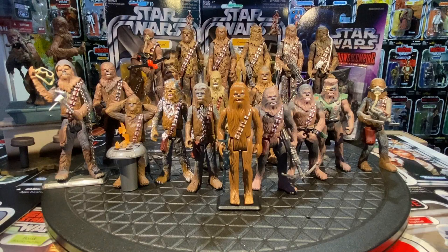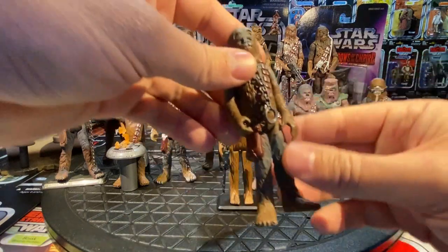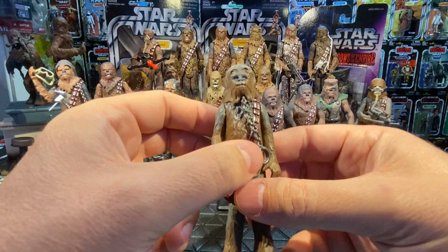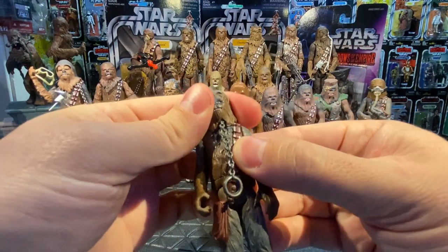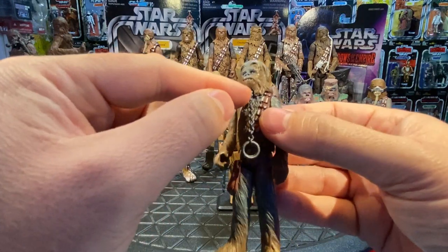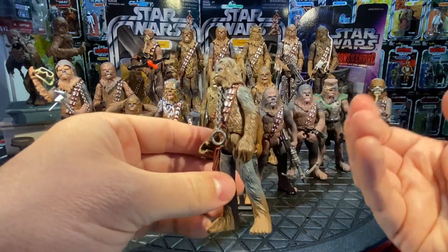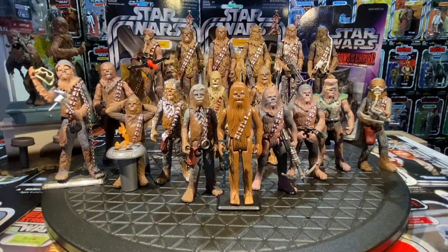Also in 1998, on the Freeze Frame card back: Boushh's Bounty Chewie. He maintains that toned-down look from the Mynock one. This time he's Princess Leia's prisoner when they went to visit Jabba trying to free Han Solo. He has waist swivel, arms move up and down, and head articulation this time. The chain is sculpted right underneath his chin so he can be her prisoner — a unique and welcome version.